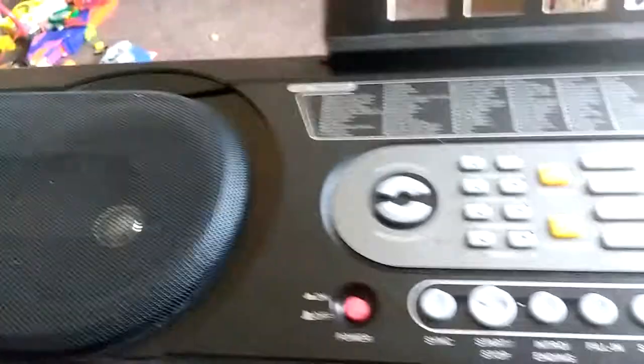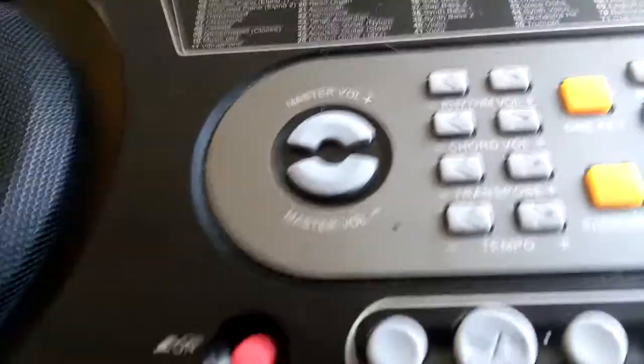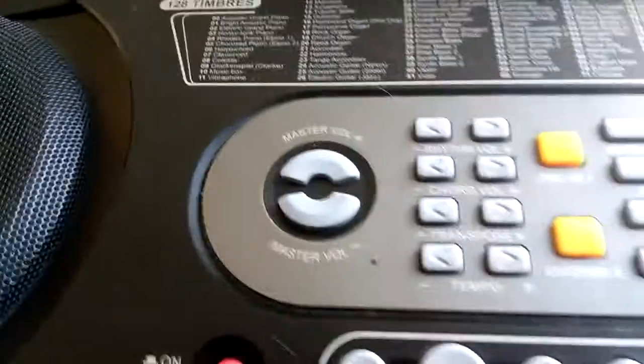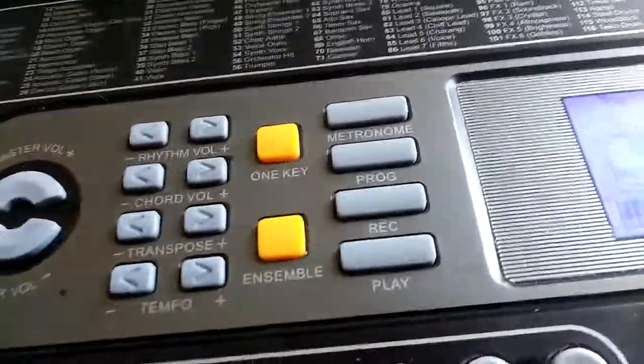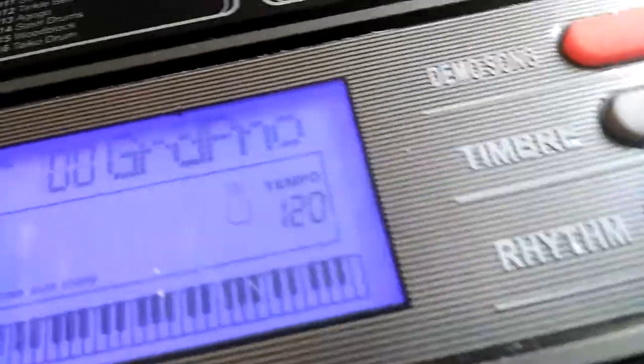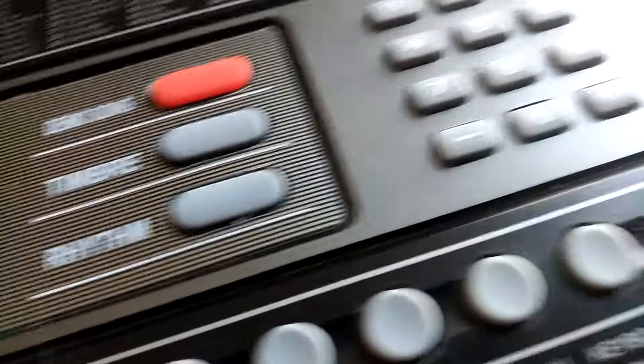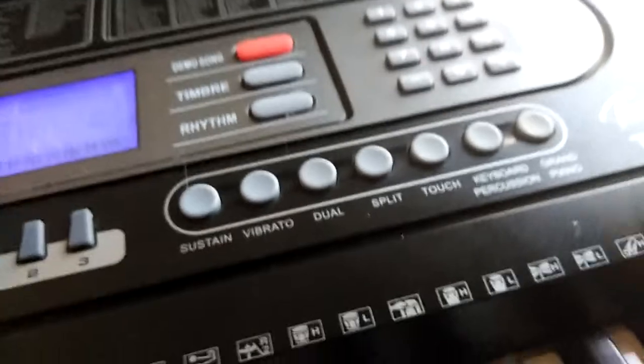Let's go over the features real quick. There's the speaker, some lesson buttons right here, tempo, transpose, accompaniment volume, and rhythm volume, metronome and record. Nice, deep, blue, glowing LCD. Your three main song, voice, and rhythm dial pad. And there's your effects.